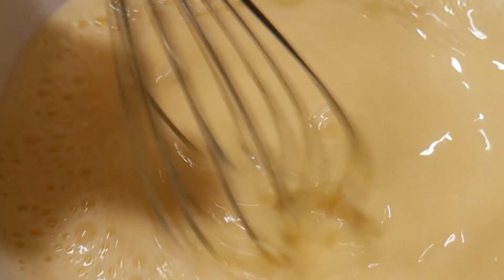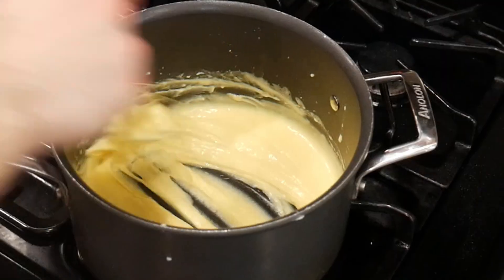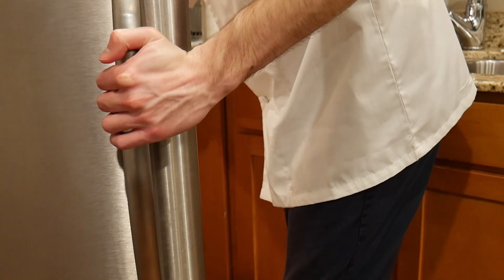I'm really excited — are you getting excited? Whisk that up and then back into the pan and cook that out. As you cook it out, it gets nice and thick. And then into a bowl, into the fridge, and cool that custard down.